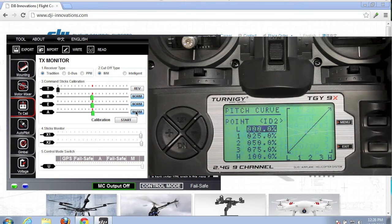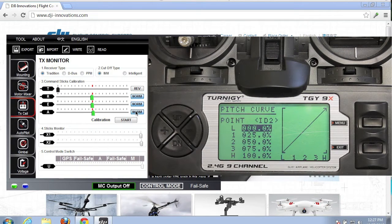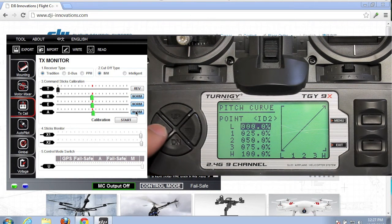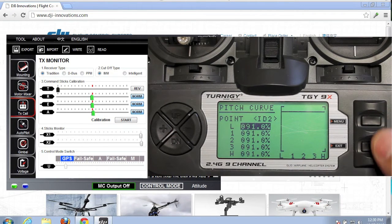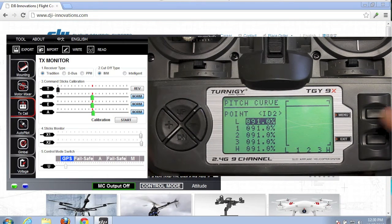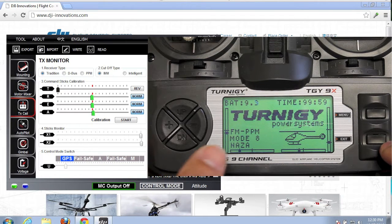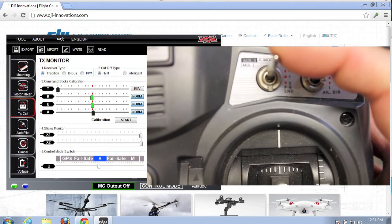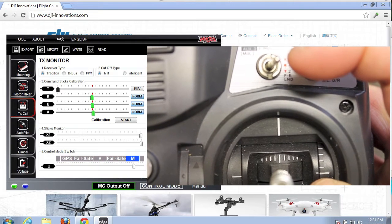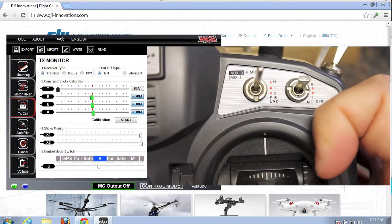Going back in, we'll put it in switch position three, which is ID2, and we're going to set this to GPS mode. I'll be honest — I don't have a Naza GPS unit — but I'll go ahead and configure this to demonstrate for those of you that do have a GPS. I set these to 91%; your settings will probably vary, but that gets the GPS dialed in. After hitting menu and exiting, we've saved all our settings: default switch position is attitude, second switch position is manual, and the last is GPS mode.